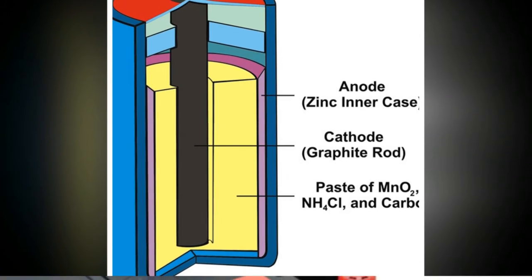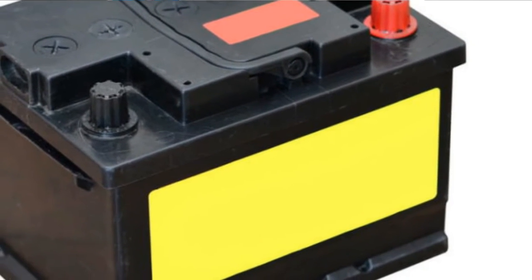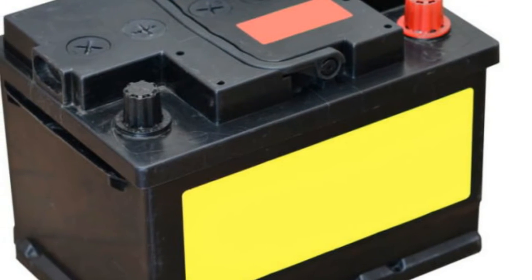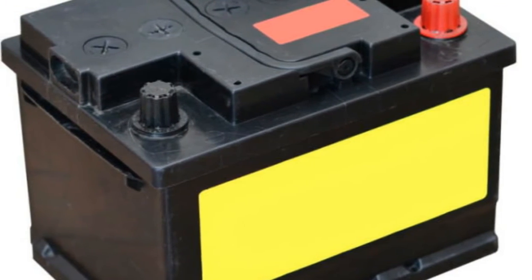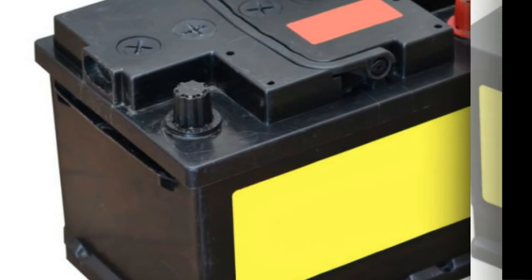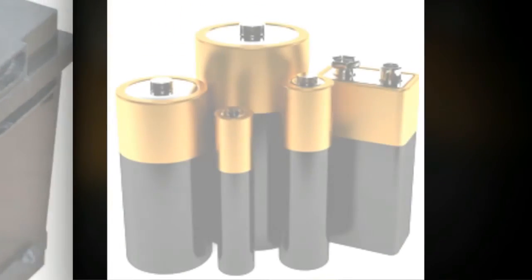A pin or collector in the middle of the battery conducts this charge out of the battery to an external circuit. This circuit physically connects to the electronic device the battery is in, providing the charge necessary for the device to function. Each set of anode, electrolyte, and cathode acts as a single cell,